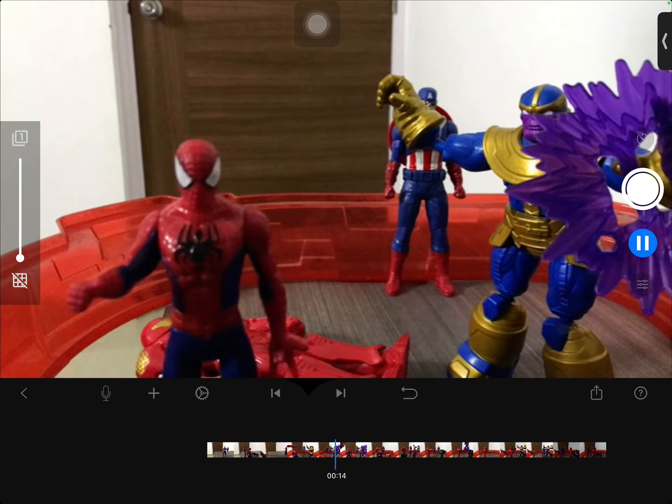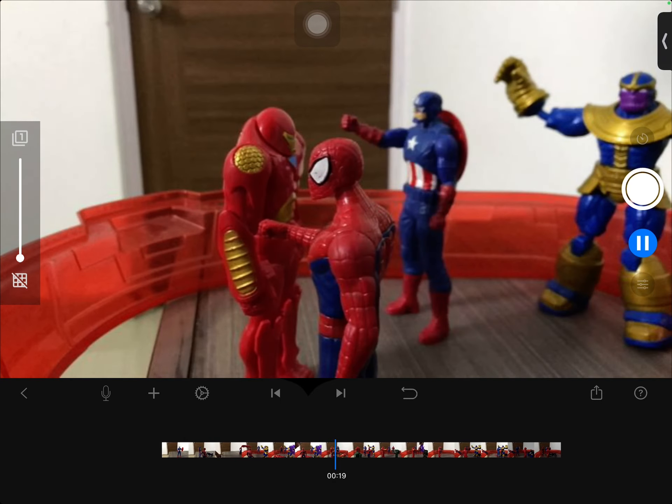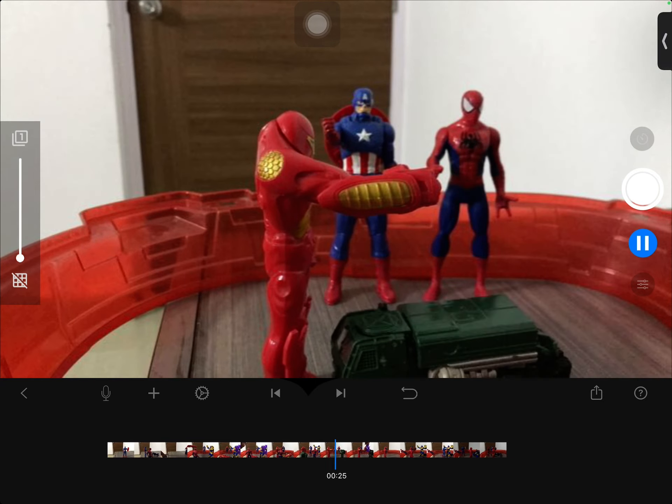Iron Man transforms, Hulk comes, Green Goblin comes, even everyone comes to fight, and then Flash even comes. And then a Transformer comes and starts attacking — also known as the villains — and then they fight.